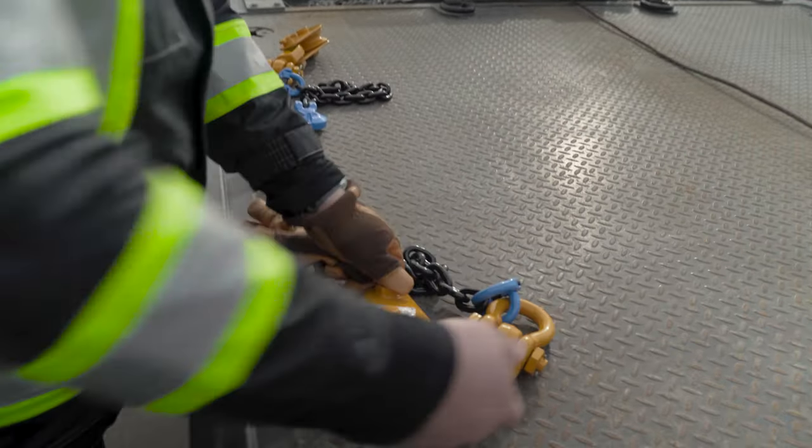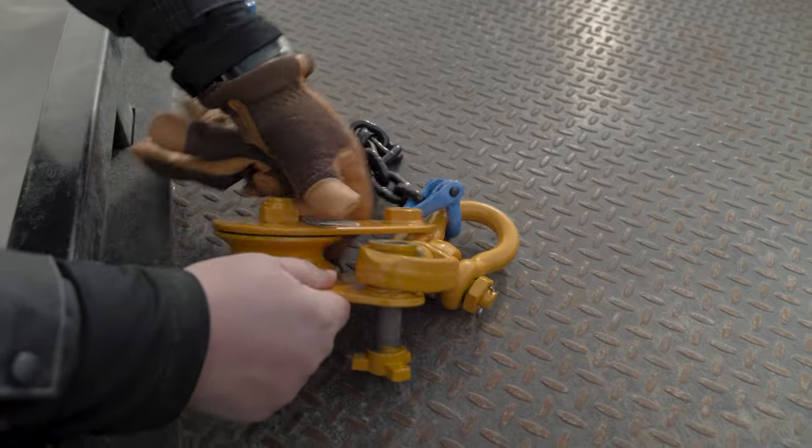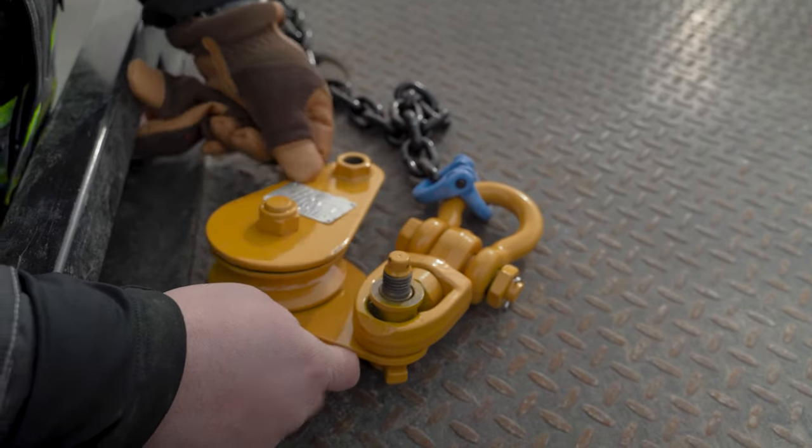We've got some major parts of our snatch block here. We've got the shiv wheel — that's where your winch line rolls. These side plates are what hold everything into place. This is the through bolt, the loosening screw that holds the sides together.